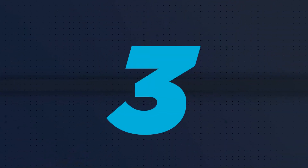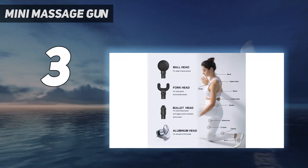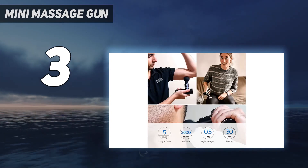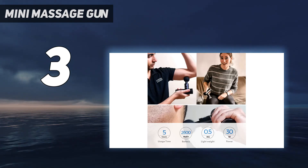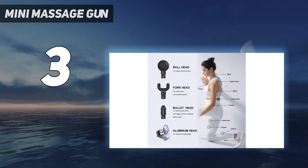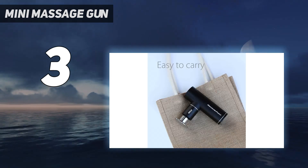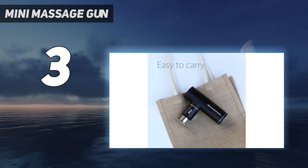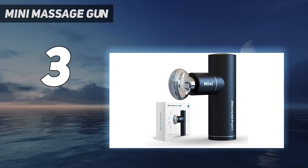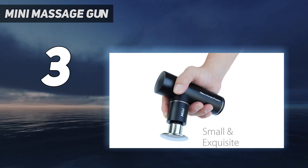At number 3: the Mini Massage Gun. Mini massage guns aren't the most powerful options on the market, but they definitely get the job done if you're looking for some relief. This gun is both budget-friendly and effective, generating up to 3,200 percussions per minute across four different speed settings. It only weighs 1.1 pounds, and the ergonomic design makes it both easy and comfortable to hold. The brushless motor is surprisingly quiet, and the battery lasts an impressive five hours on a single charge. The USB charging port helps you keep it powered up while on the go.